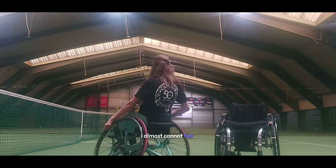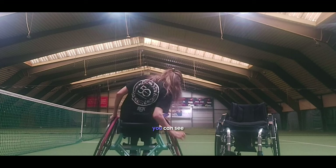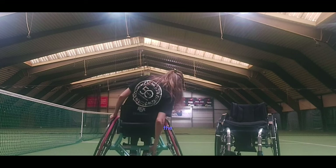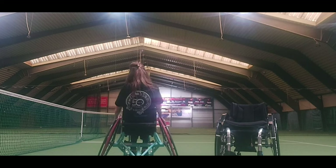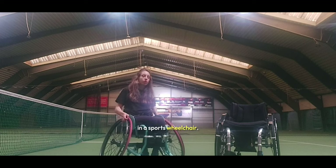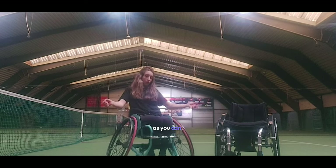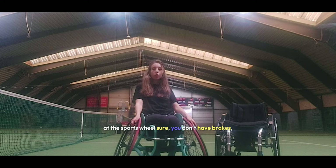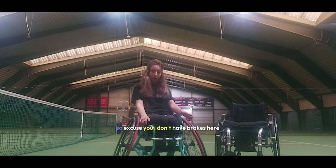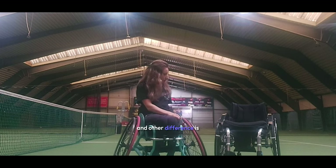I almost cannot fall. You can fall also with the sport wheelchair, but it is much harder. Also, in a sport wheelchair you don't have brakes. As you can see, I don't have brakes here — I cannot stop it — but on the daily wheelchair you do have brakes.